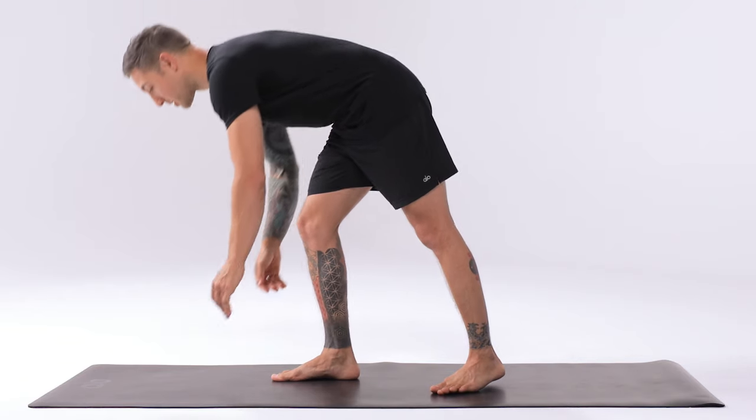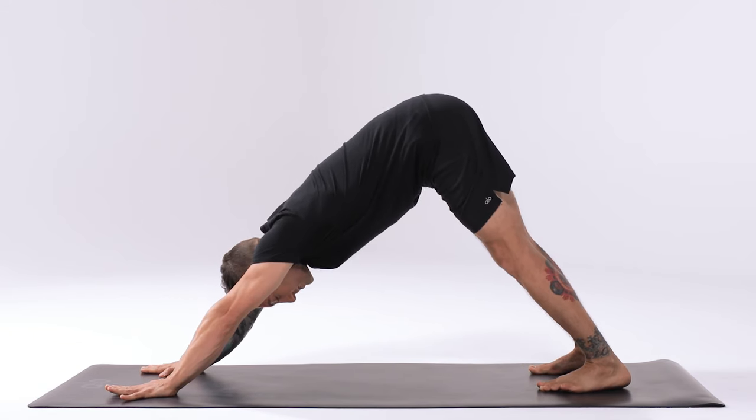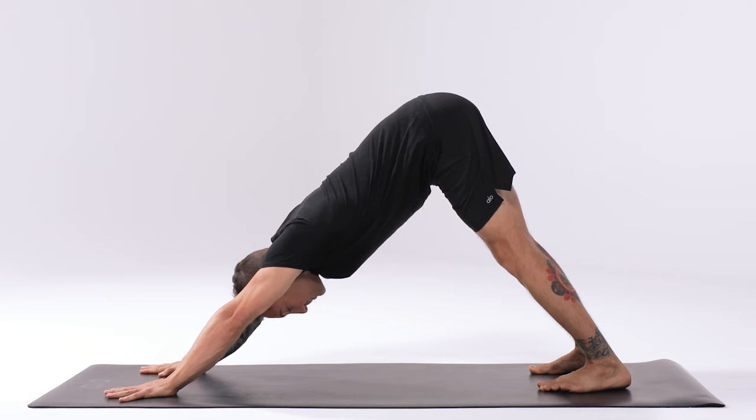For Ekapada Kundinyasana 2, we'll start in a single leg downward facing dog. Bring both hands down to the front of the mat, step the feet to the rear of the mat. Wrap the triceps under, press into the inner hands and lift the hips up and back.